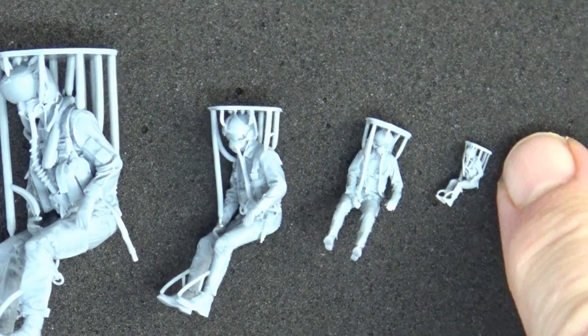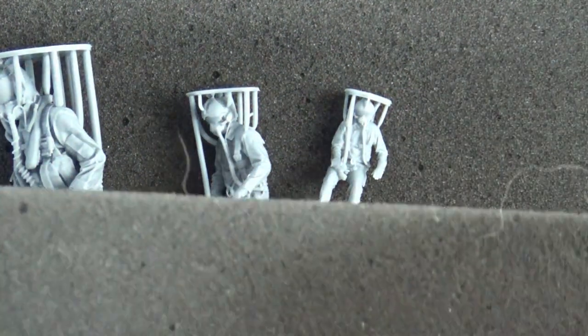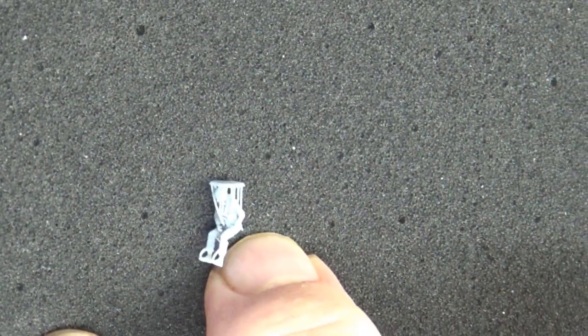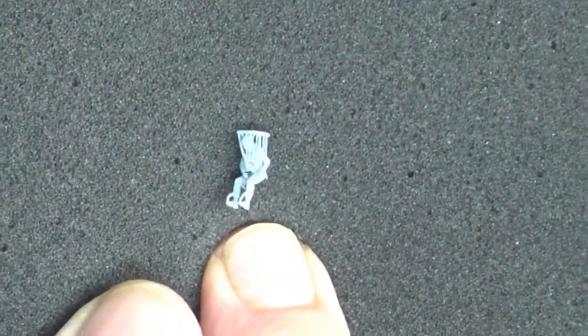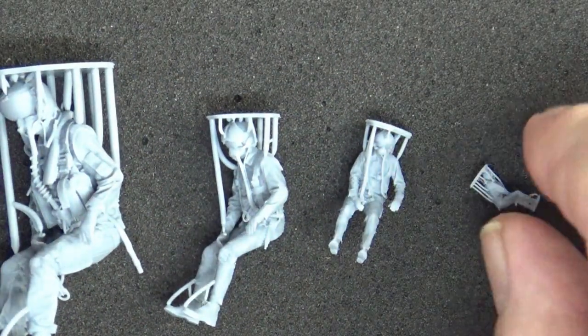Right there is a 1/144 scale figure — this is the great thing about 3D printing. The detail is amazing. I've got two of these — two 1/144 scale F-14 Tomcat pilots. I intend to do a catapult display. There were some crew in the Dragon kit but I wanted really high detail ones.